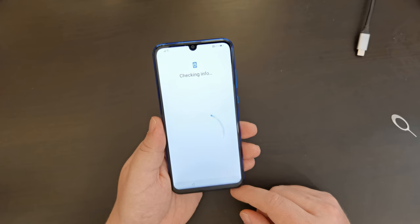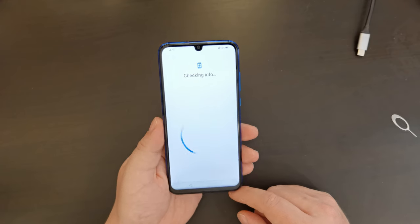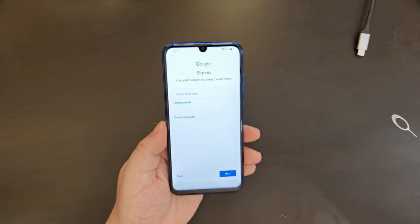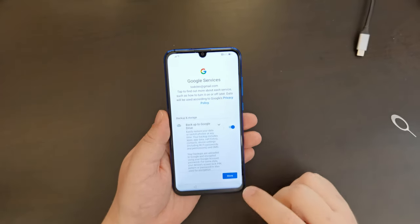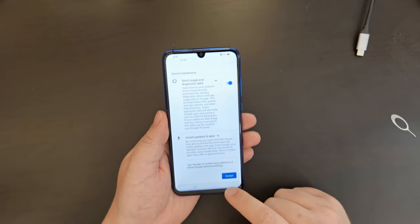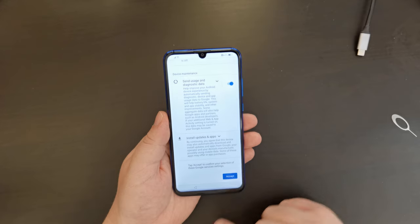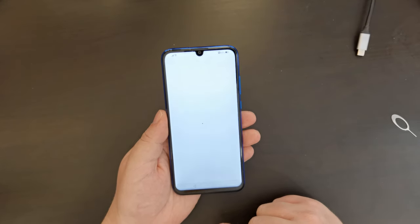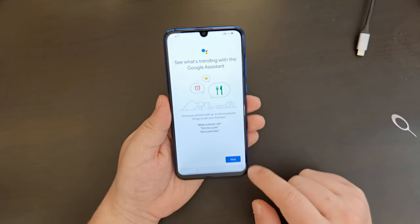Now we're going to pop into the Google Play Store and Google Play Services login. I've logged into my Google account and I'm now going to check everything. I'm happy with all options here, because I trust Google just the same way as I trust Huawei, unlike the US government.